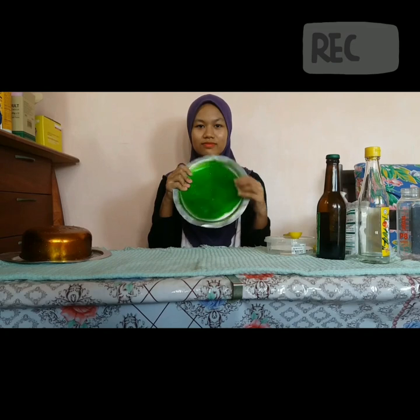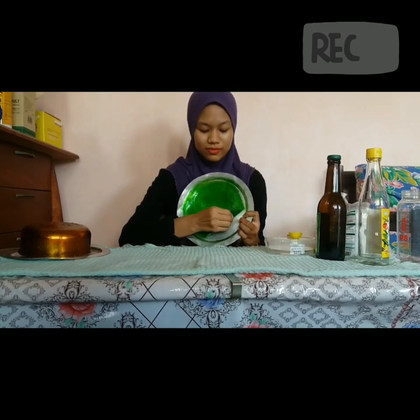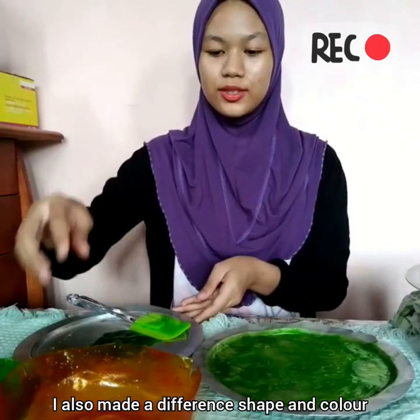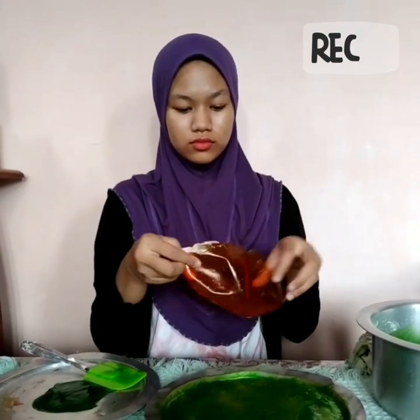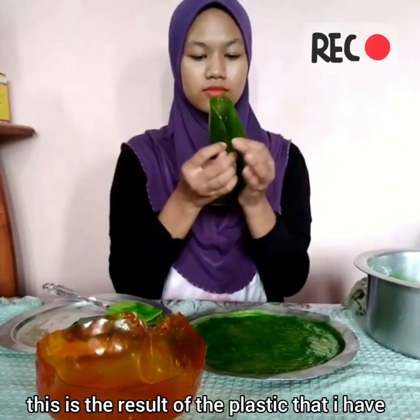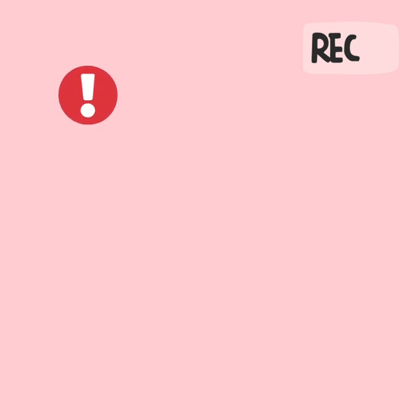Moving back to my tapioca plastic — when the plastic is completely dry, you can pull it off the lid. I also made different shapes and colors for my bioplastic bowl. This is the result of the plastic that I have dried for 2 days. The key reason why I chose to use starch as my polymer is that it is biodegradable.